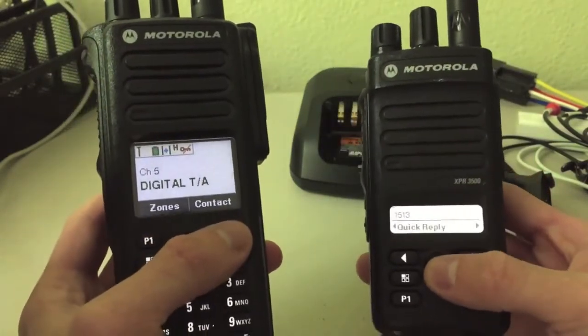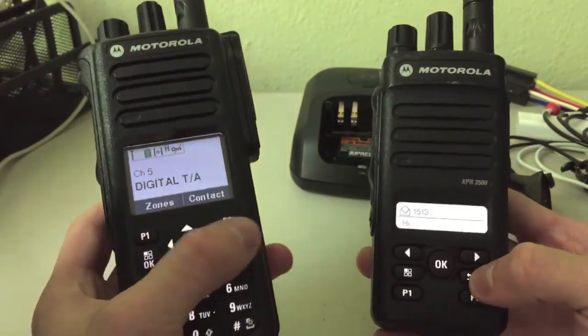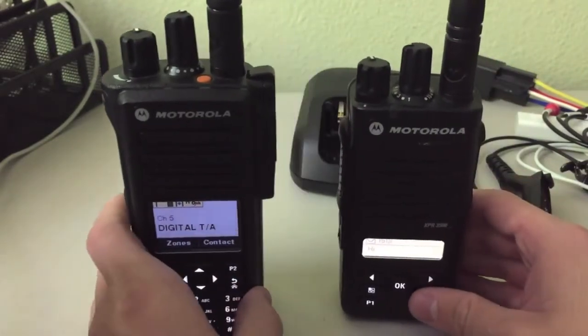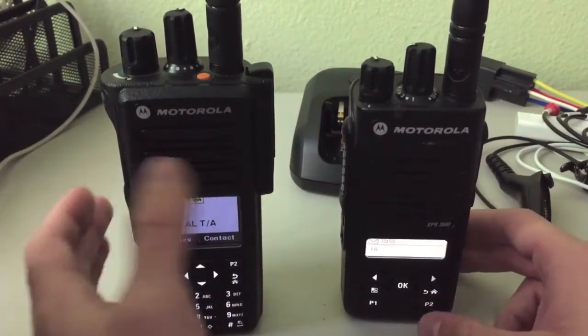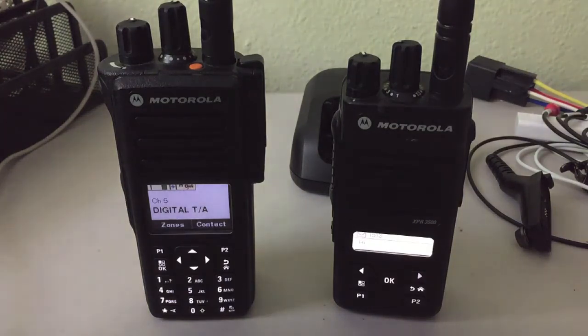And it will send to this radio and show you a check mark that it has been sent, and this radio will acknowledge that. You can also quick reply — that's just how you go back and forth between two radios, selecting an ID and everything. You can also send the message through a group — if you have a group of radios, you can type out or send a quick message to the whole group, if you need to tell someone something without actually talking to them on the radio. So that's the basics on how to send text messages between the two radios. It may seem complex at first, but it's pretty easy to figure out once you get it.